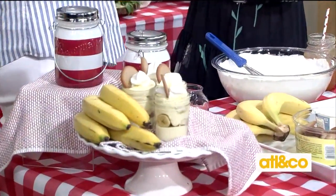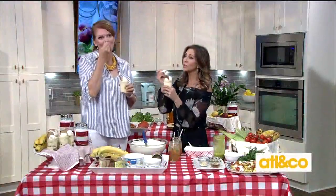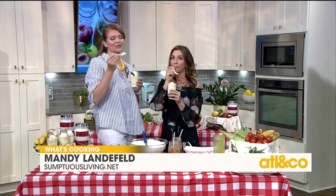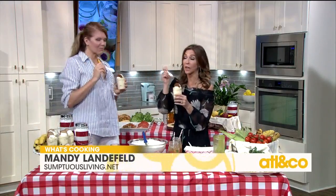For all of these delicious recipes and so much more, please follow her at sumptuousliving.net. These recipes will also be on her website and ours. Yum, yum, yum — that's unbelievable!